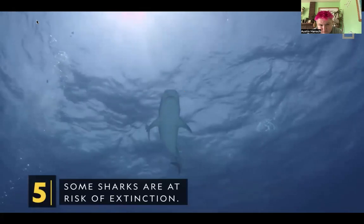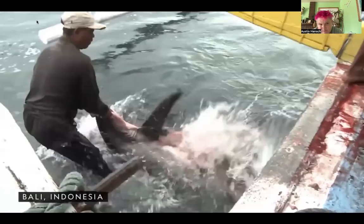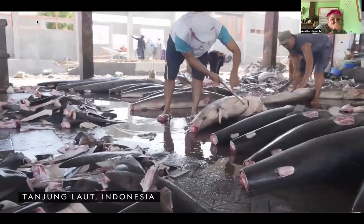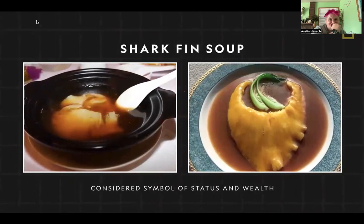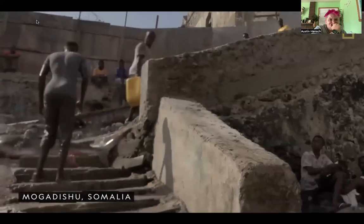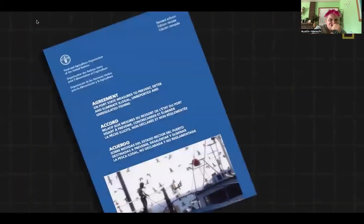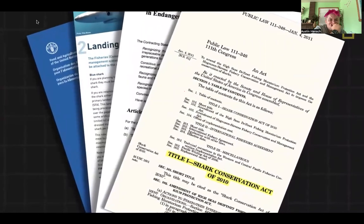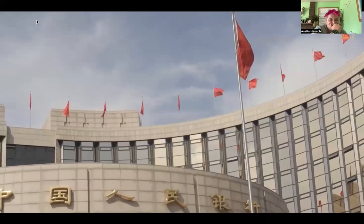Some sharks are at risk of extinction. Every year an estimated 100 million sharks are killed worldwide, largely for the shark fin trade. Sharks are caught, their dorsal fins removed and sold at high prices, primarily in Asia — in traditional Chinese culture, shark fin is a sign of status. Some shark populations have plummeted by up to 70%, endangering at least 74 species. However, measures are being taken: some countries are cracking down on unsustainable shark fishing, and China no longer allows shark fin soup at government banquets.